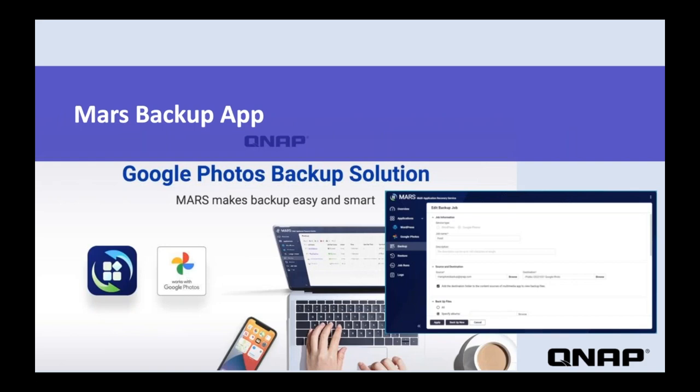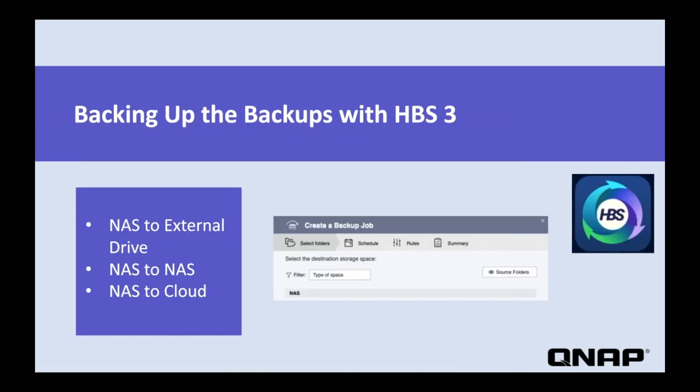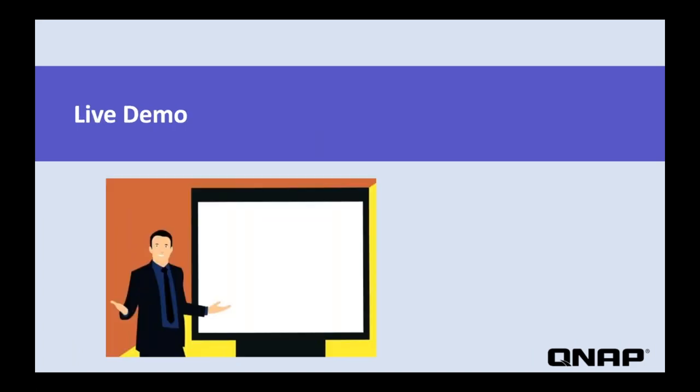QNAP's solution is the Mars backup app. This is an app that allows you to bind your Google Photos account with your NAS, making a one-time initial migration and then implementing subsequent scheduled backups after that. In addition to mobile backups and Google Photo backups, QNAP has the app Hybrid Backup Sync 3 to help back up the actual NAS to external drives, to other NAS, or to cloud storage for additional data security. Now Duval is going to give us a hands-on look at how you use the Mars app to back up your Google Photos to the NAS.